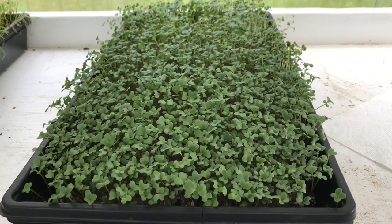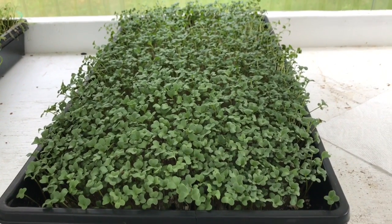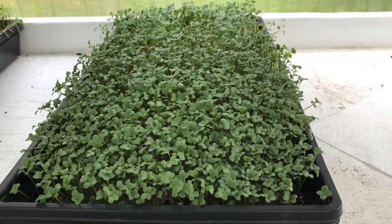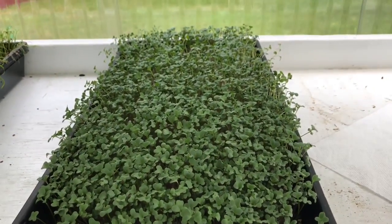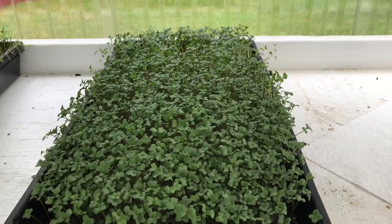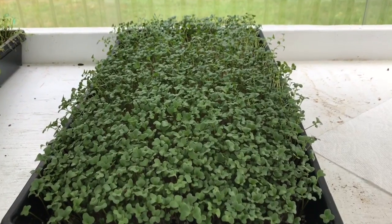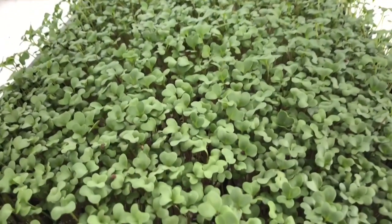I just want to do a quick update on some microgreens I planted that I recorded in a prior video. I thought, why not show you guys how they came out? Sorry it's a little bit noisy in here — I've got some fans running — but let's get into it.